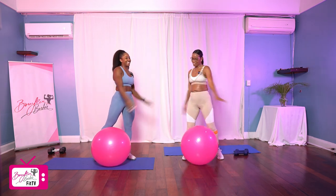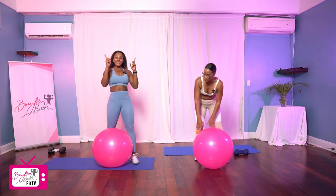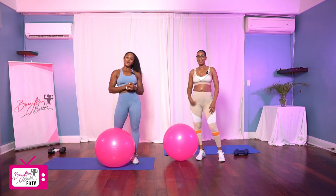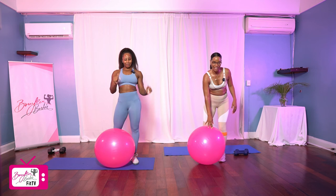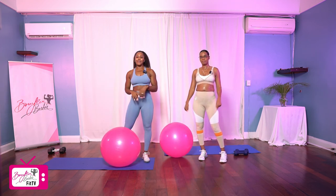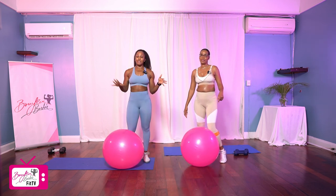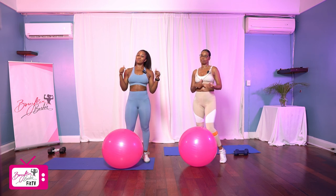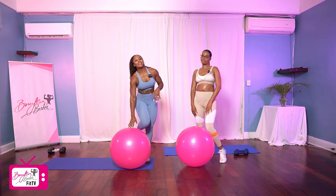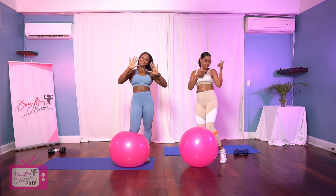Nice. I loved it. Good job. Thank you Nicole for joining me. Thank you for joining us at home — I hope you're sweating like us too. Guys, if you liked this workout, be sure to give it a thumbs up, drop a comment below, and if you haven't already, be sure to subscribe so you don't miss weekly workouts right here on the channel. Until next time, stay sweating, stay strong, and I will see you on the next workout. Bye!